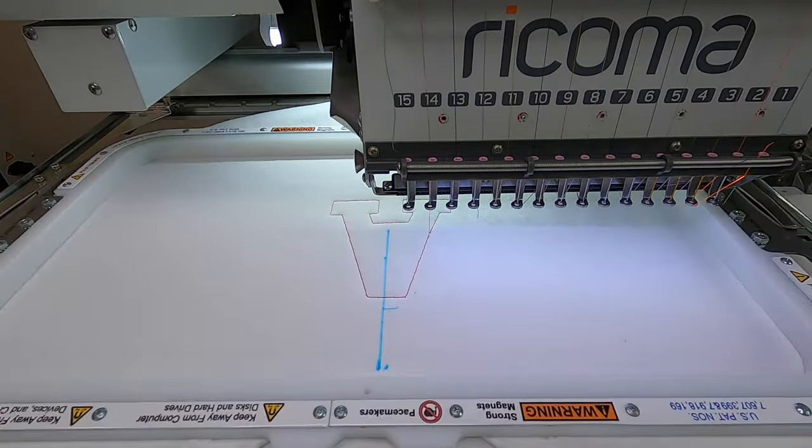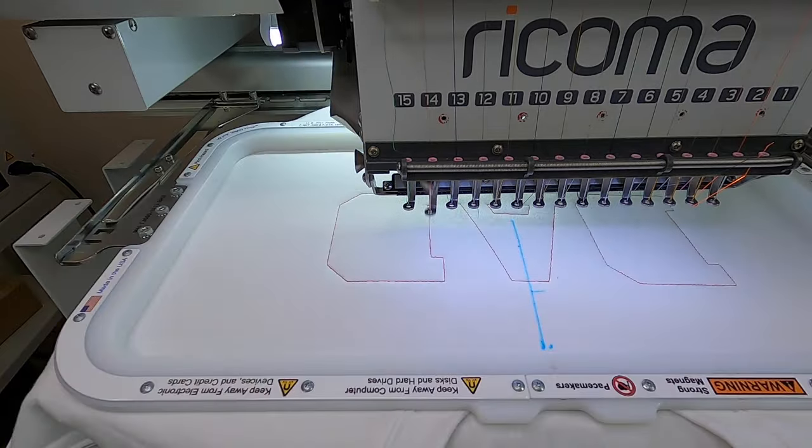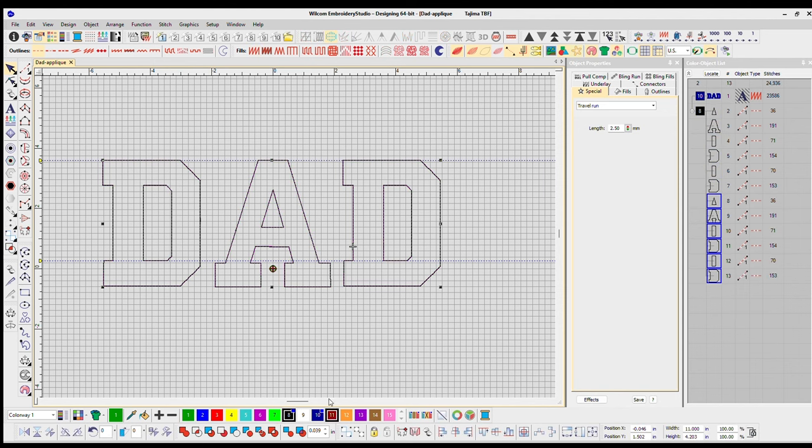This first running stitch is my placement stitch — it's going to tell me where to place my fabric. Step number three is to create my cut stitch. I'm just going to copy and paste my placement stitch and the only change I'm going to make is to change the stitch length from 2.5 to 1.9 millimeters.